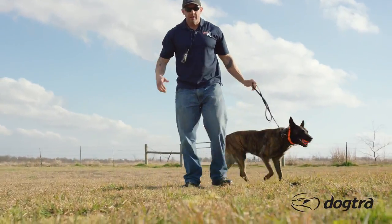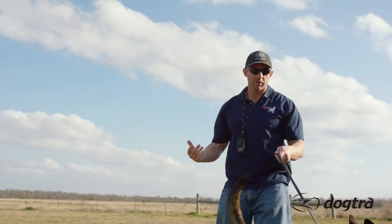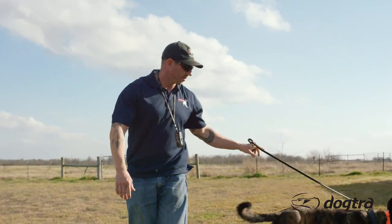Just like with anything, handling takes experience — good leash control, good timing with the collar, good timing with reinforcement. It all takes practice, but it's very simple stuff. It's just a matter of paying attention to the dog, getting your timing right, practicing it, and moving down the road with what you want.